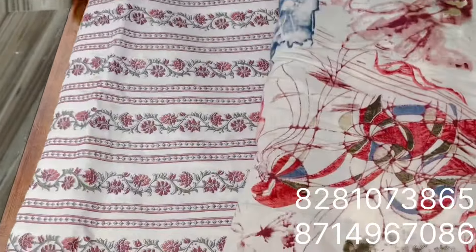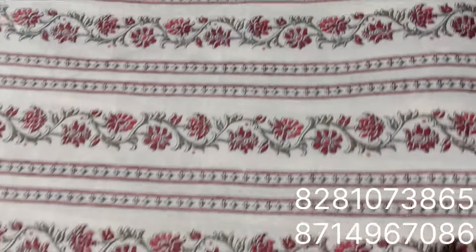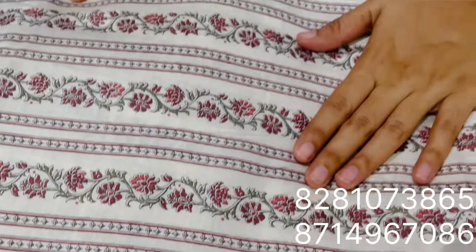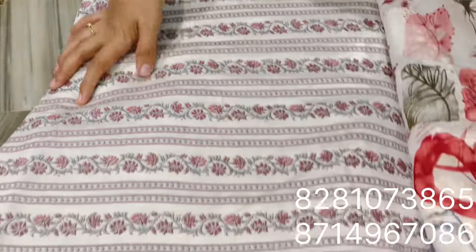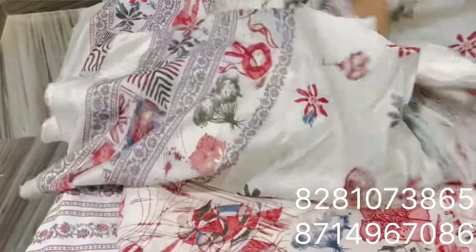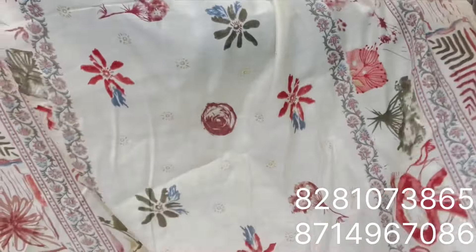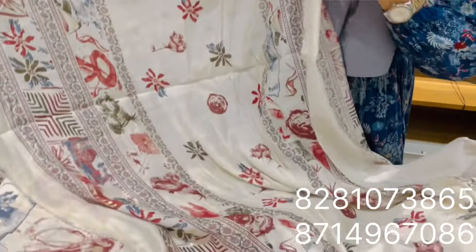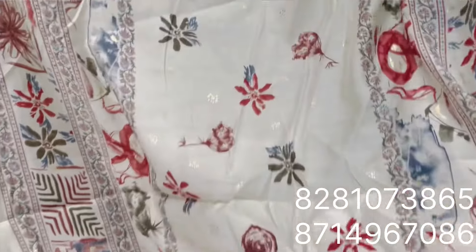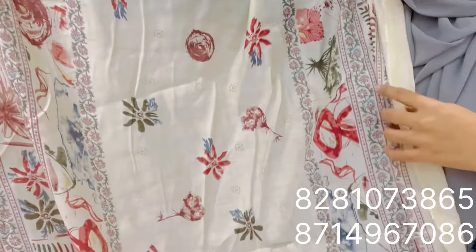This is a bottom. The price is 75 rupees per meter. This is 180 for the material.